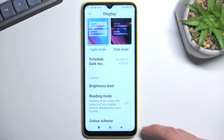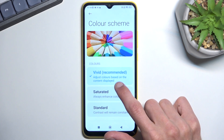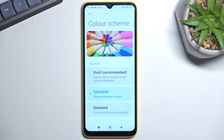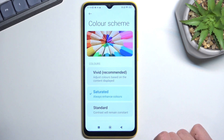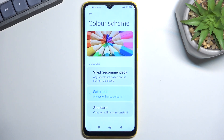Moving on to the next option, also under Display — it's the color scheme. This lets you choose between different color saturations. We have the vivid one, which is set by default, and the standard one, which has a slight difference. It's not very noticeable on camera, but in person the white color becomes a little more yellowish — not by much, but just a little.